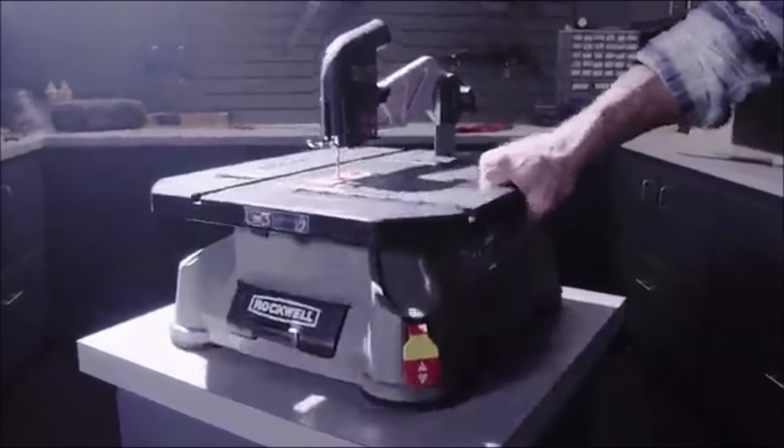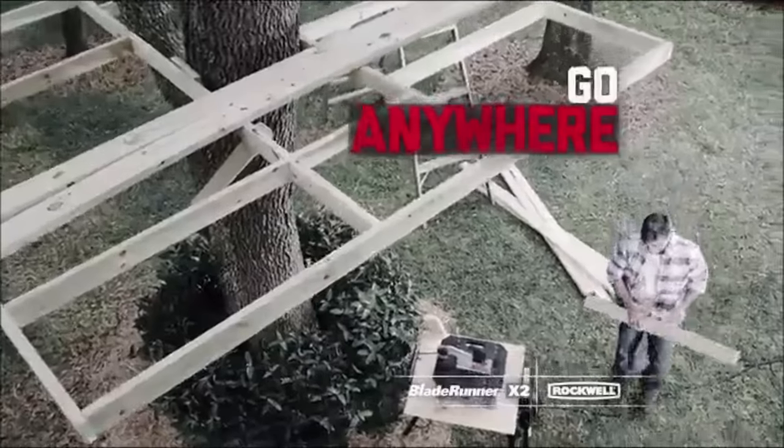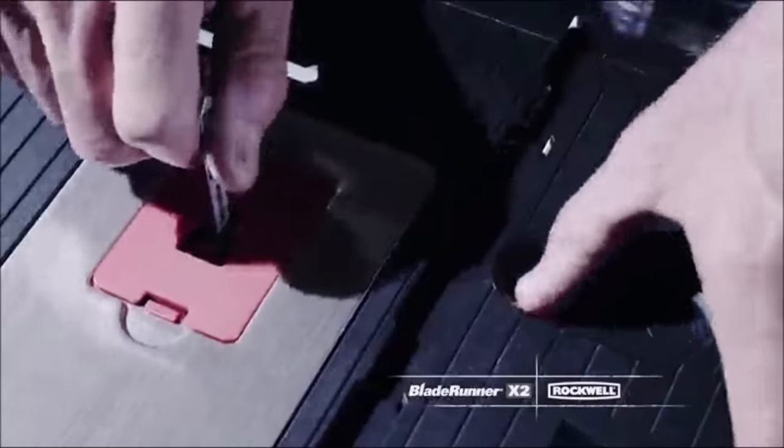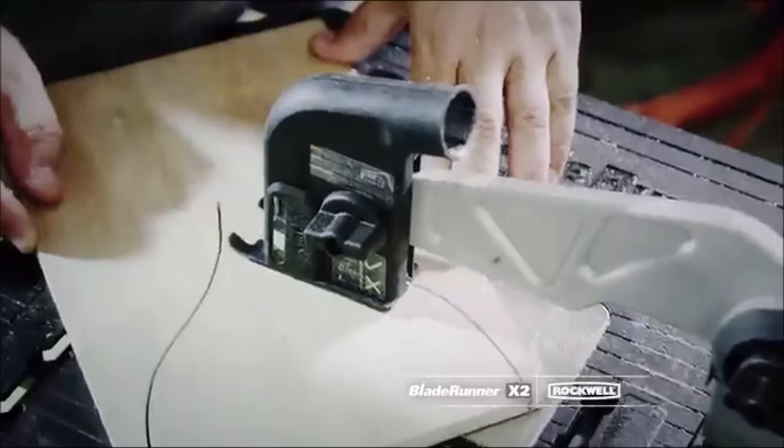Take this table saw to the job site or move it around the workshop — there's even a built-in carry handle. With the standard guard and riving knife system, you can perform rip, cross, scroll, and miter cuts.